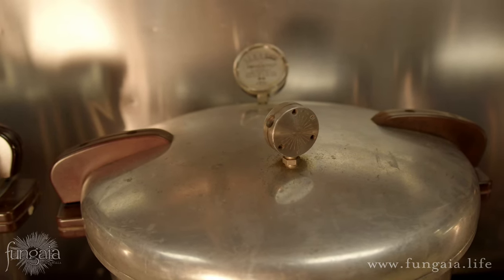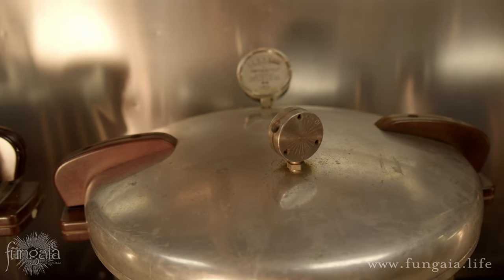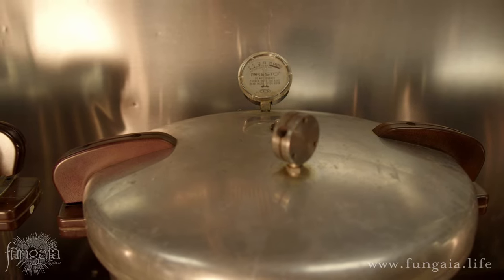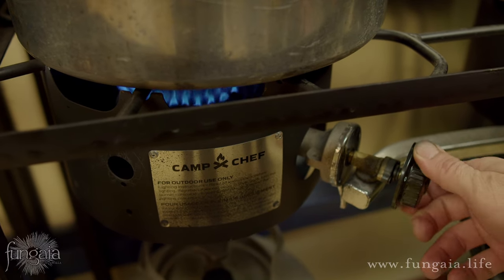Set your timer for 90 minutes and keep an eye on it as the grain sterilizes. If this is new to you, make sure to take a little extra time to learn how to use a pressure cooker properly — read the instructions and check out my video on the subject.